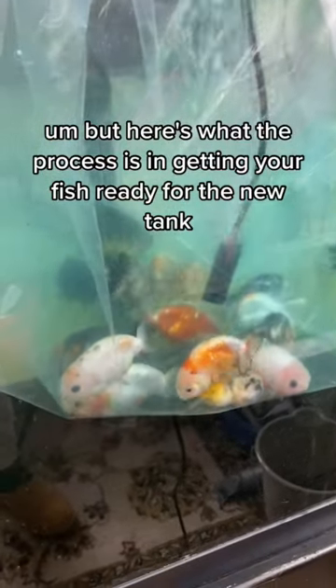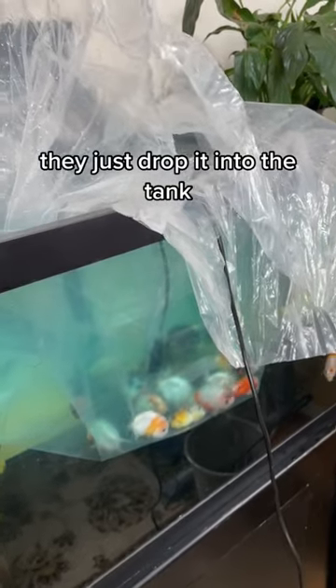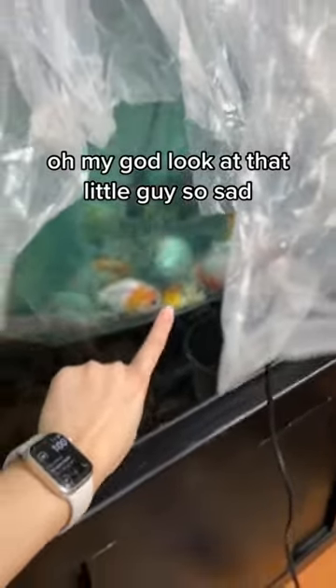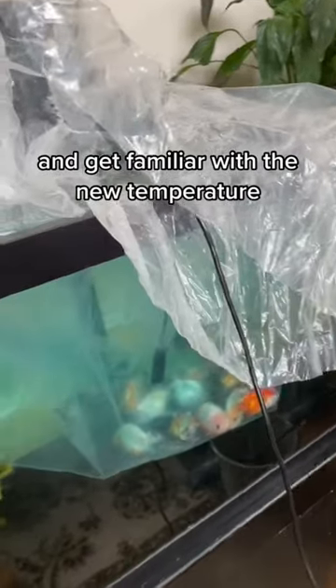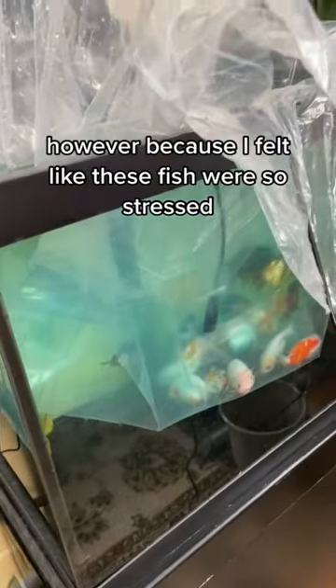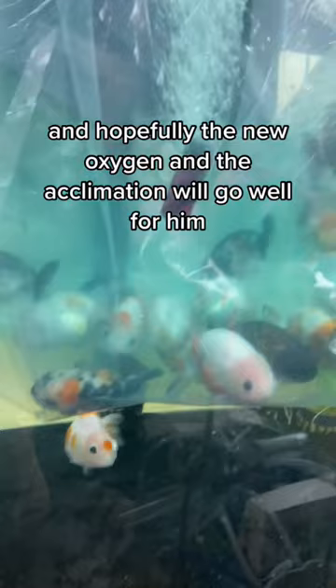Here's the process for getting your fish ready for a new tank. A lot of people don't open the bag — they just drop it into the tank and let it acclimate to the new temperature. However, because these fish seemed so stressed, I gave them a little bubbler. I did open the bag, and right now I'm floating them in the tank so they get used to the new temperature.